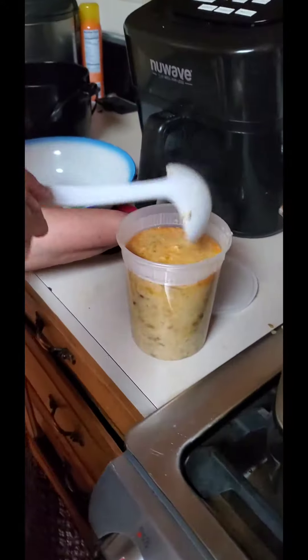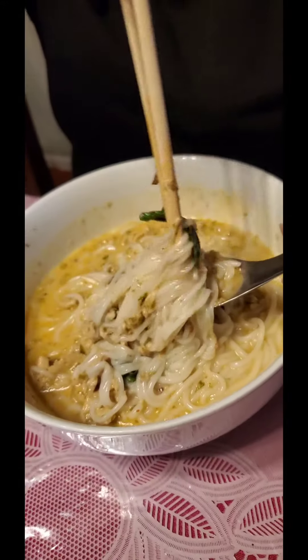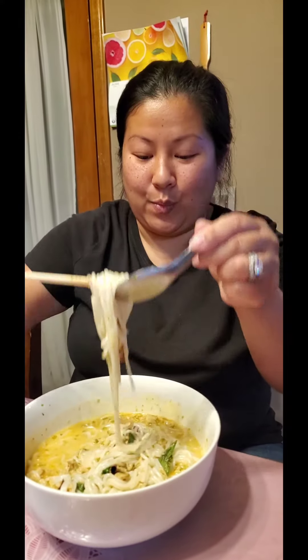Get a close-up of this first. I'm excited! How long have you waited for this? Oh, you know, only five years.